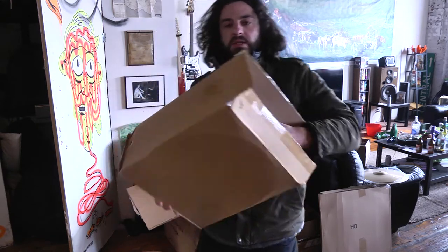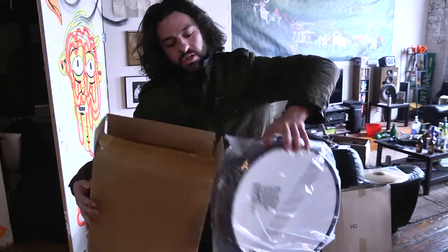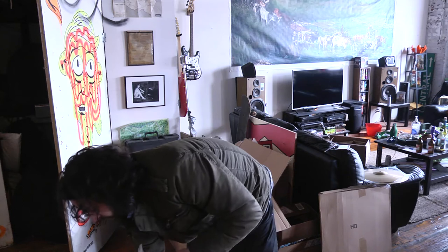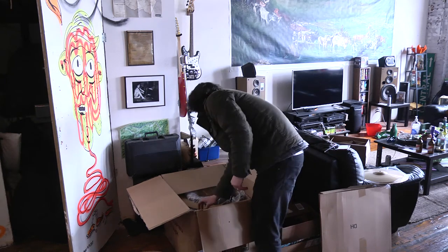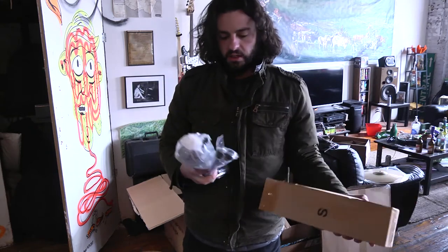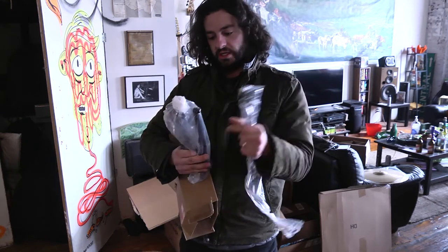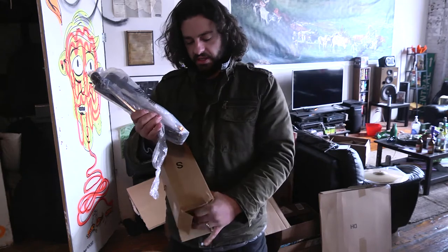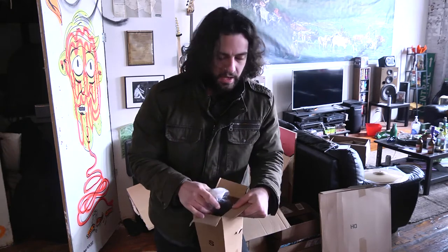Now we've got this box that has the snare drum, which is new — it has snares and the heads on it, so I'm going to leave that in here. Then there's another little box labeled S, and this has the bass drum feet — the spurs, I guess you would say — and then the tom mounts. So the tom mounts should be in this box labeled S. I will most likely set these up — it might be a separate video, but you'll find out.